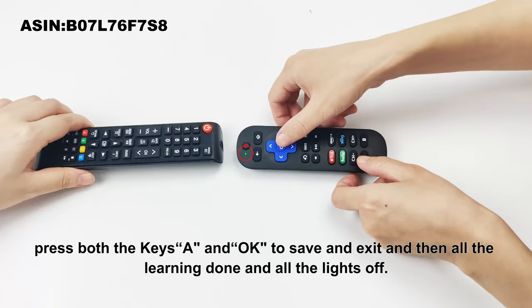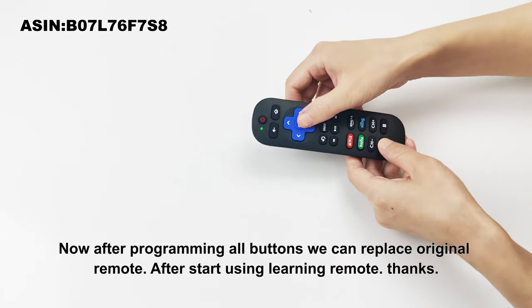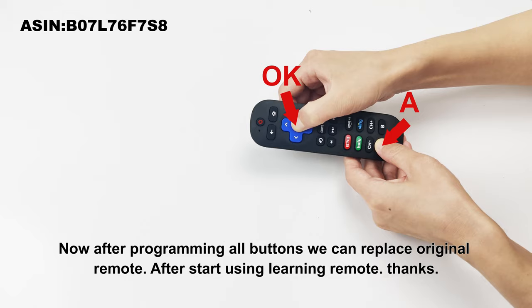Press both the keys A and OK to save and exit. Once all learning is done, all the lights go off. After programming all buttons, you can replace the original remote and start using the learning remote.